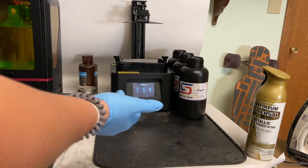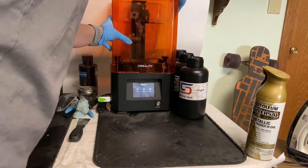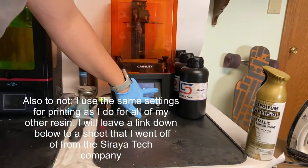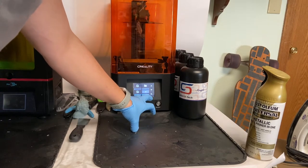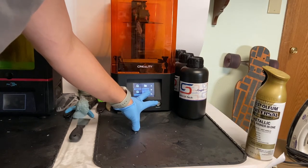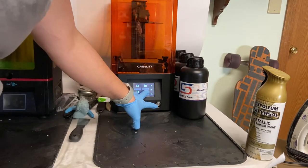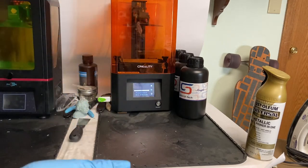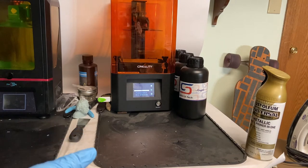Now I'm going to put the top back on the printer. Because we have the file already loaded, all I have to do is go to print and find my file. This is named Flexible Resin Test Prints — there are a couple of prints on there, and I'll show you guys when they're done. We'll press print, and I'll let it go for seven hours.